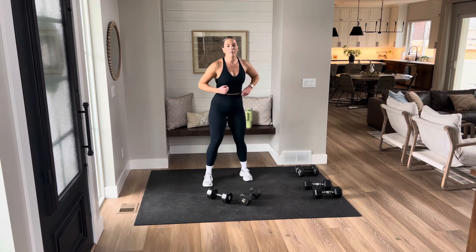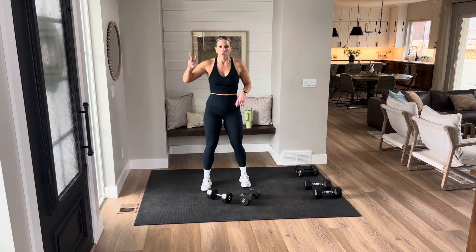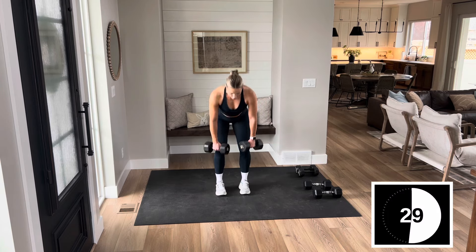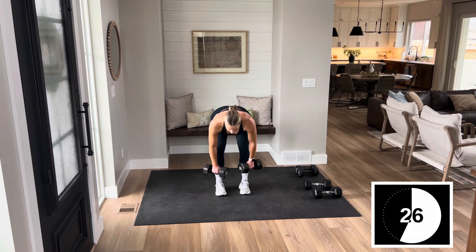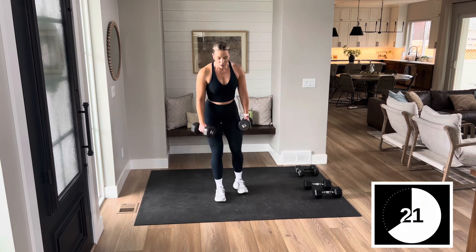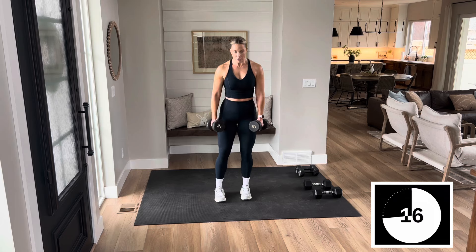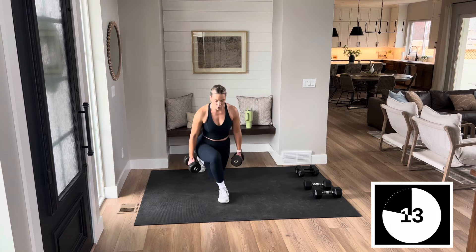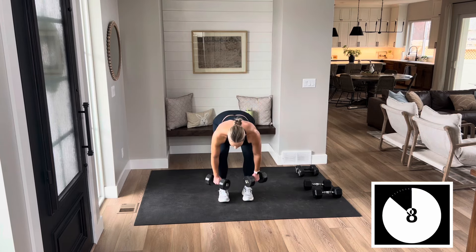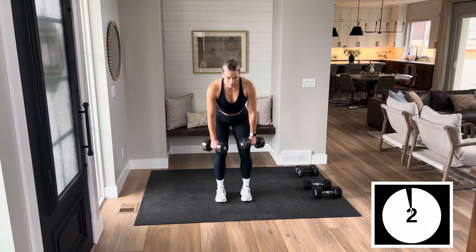Staying with legs — give me a little twist. Two deadlifts, two curtsy lunges. Here we go. Two deadlifts, slight bend in the knee, stand up tall. Right and left. Two deadlifts — squeezing through your heels and your glutes. Neutral spine, gaze is on the floor. Last two.